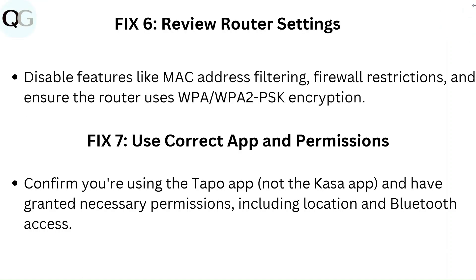Fix 6: Review router settings. Disable features like MAC address filtering and firewall restrictions, and ensure the router uses WPA or WPA2 PSK encryption.